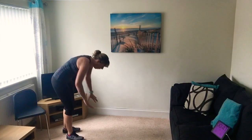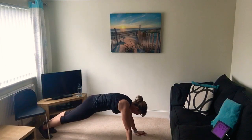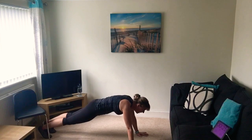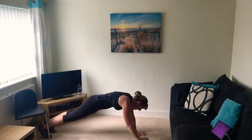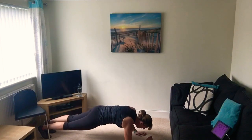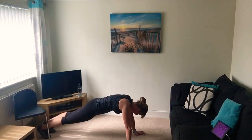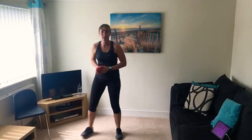Keep going whichever way is suitable for you. Right, that plank - we love the plank! 45 seconds, against the wall or on the floor on your elbows. You can also do an up-and-down plank going up onto your hands and back down to elbows. Keep your back nice and straight. It's always hard to plank. 10 seconds to go. Five, four, three, two, one.